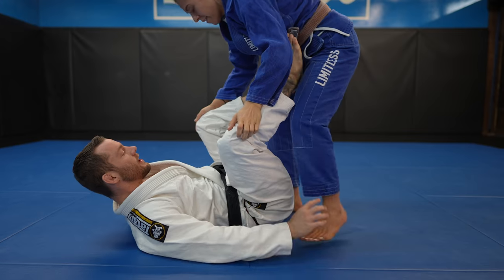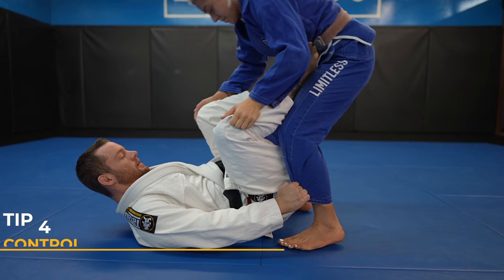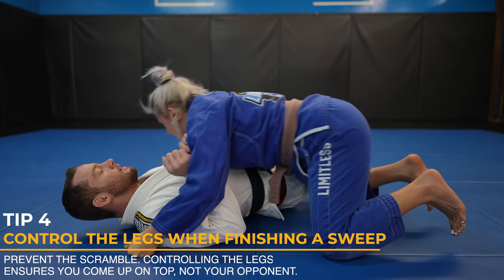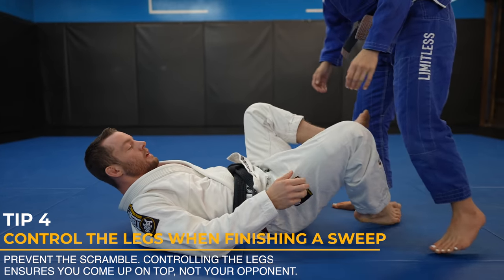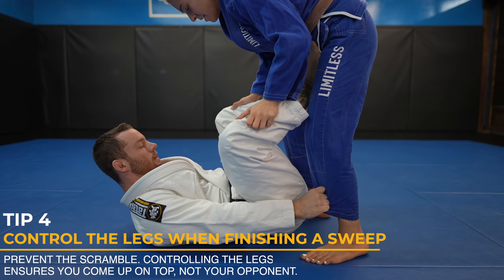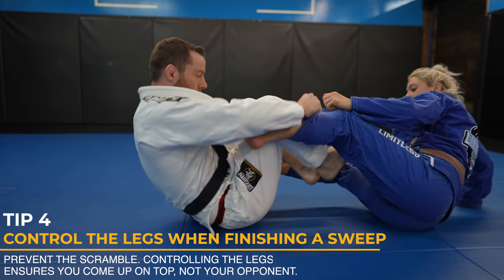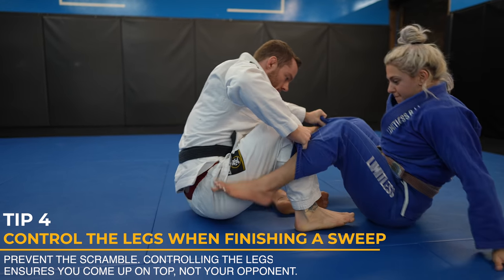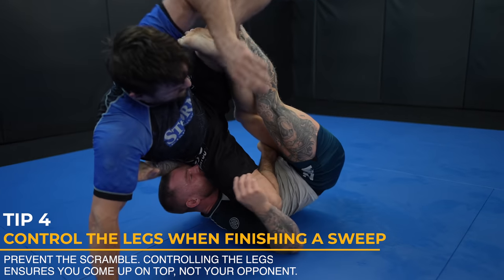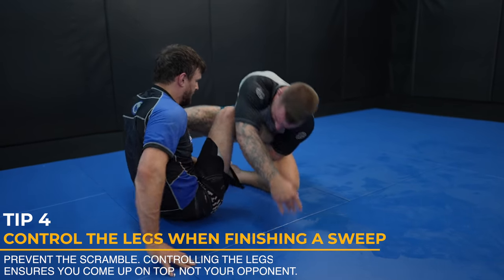A common mistake I see people make all the time is they knock their opponent down, but they don't control the legs and their opponent gets right back up, resulting in no sweep. If you control their legs and prevent their feet from touching the mat, then it's literally impossible for them to stand back up. Try standing without your feet on the mat — it's literally a prerequisite to standing. Every time I sweep someone, I control the legs. It should become muscle memory and instinctual for you.